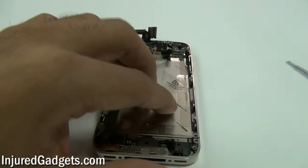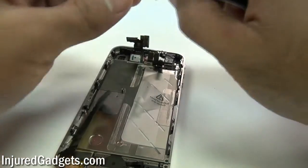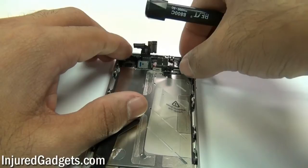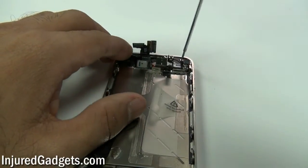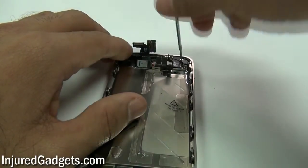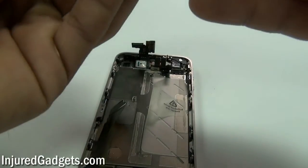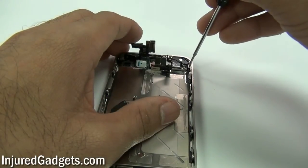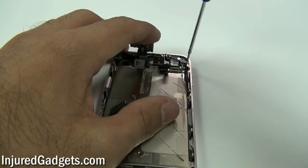Once you have all your side and top screws in, go ahead and put your vibrator module back into the phone. It goes on the top right side. Make sure when you put it in that it is straight down and not bent to the side, because if it's bent to the side your vibrator will not rotate properly. Once both screws are in, move it a little with your screwdriver to make sure it rotates.